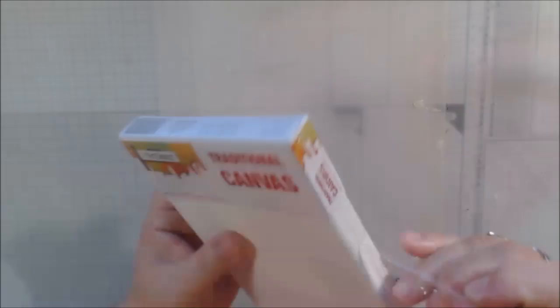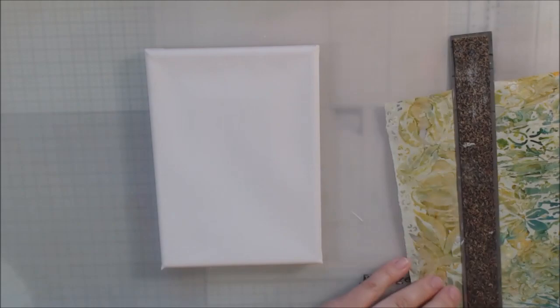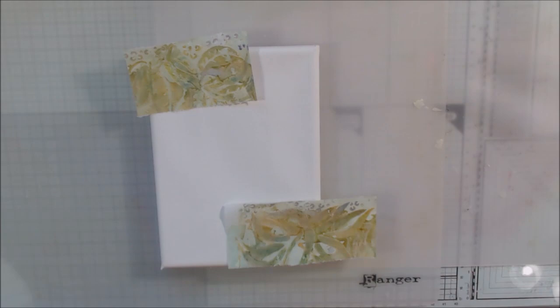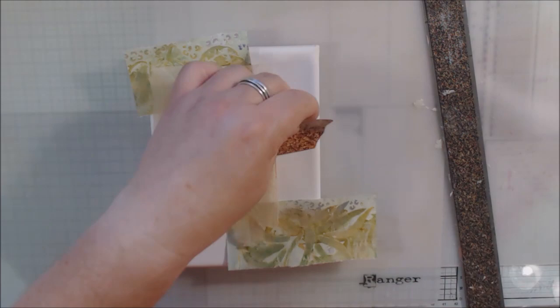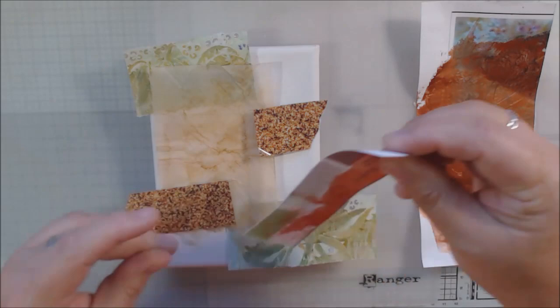Hello everyone, it's Chelsea from PaperOcotilloStudio. Today I'm sharing our monthly hop called hashtag Let Us Start With Art, which is all about making art that you hang on the walls. This is the August edition — make sure you go below the video and hop through all the other videos and give them some love. This hop has been going on since January and we're doing it every month.